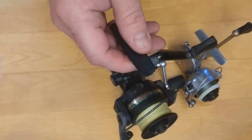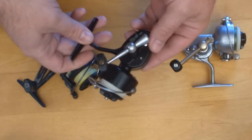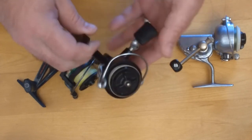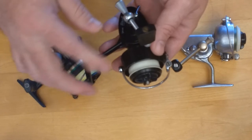But this Cardinal 3 has a reversible handle, so you can reel from the left or the right — just something to keep in mind when you're looking at the old ones. Let me tell you a little more about the three vintage spinning reels I have here on the table.